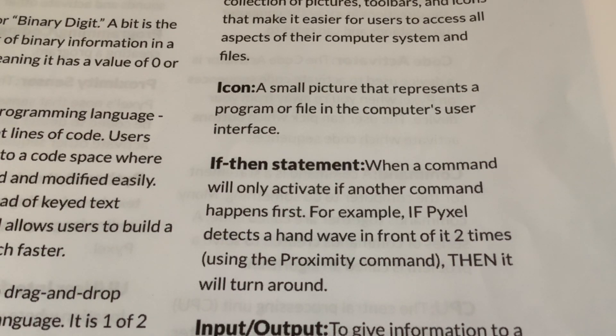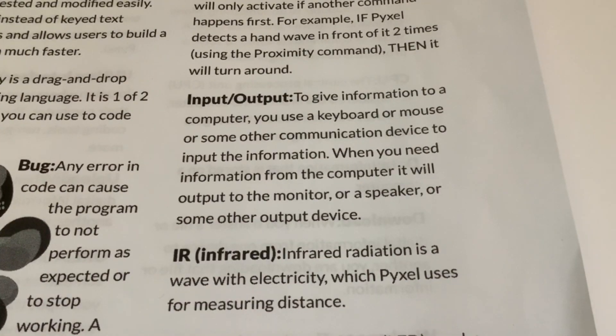If-then statement: a command will only activate if another command happens first - for example, if Pixel detects a hand wave in front of it two times using the proximity command, then it will turn around. Input/Output: to give information to a computer you use a keyboard, mouse, or other communication device to input the information; when you need information from the computer it will output to a monitor, speaker, or other output device. I thought that was a strange explanation - I expected them to talk about inputs as sensors and outputs as lights, motors, or speakers in relation to the dog rather than a general computer system.